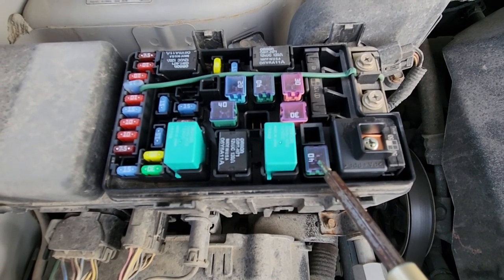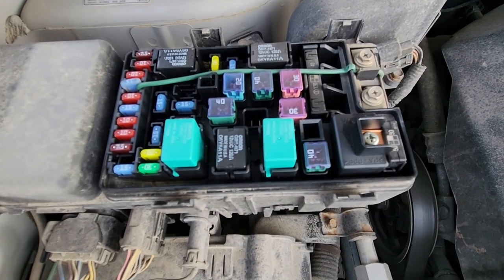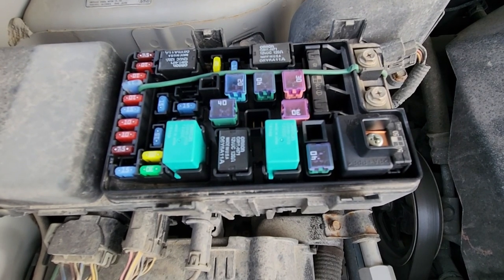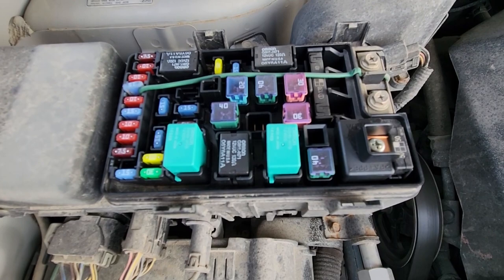If this fuse is good then you want to test the blower motor. If power is coming to the blower motor then it has to be replaced because it failed. If it's not coming then you have some kind of wiring issue.